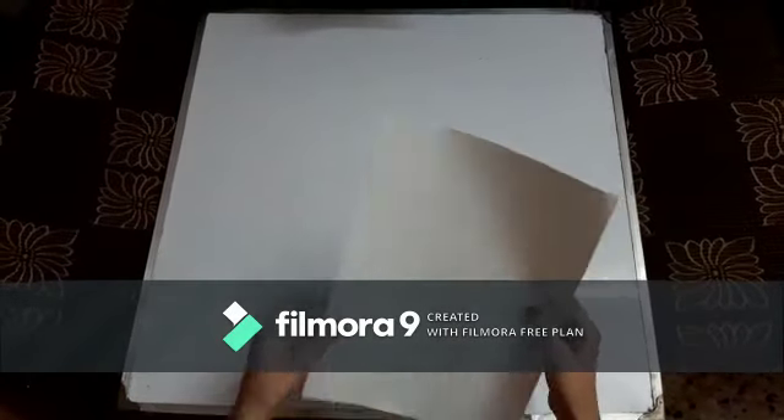Hey guys, welcome to my channel! Today I'm going to make a box, so let's start. First, you are going to take a page and then you are going to fold it.